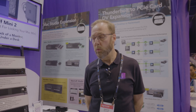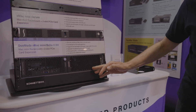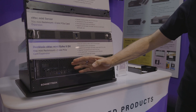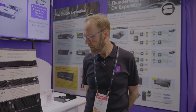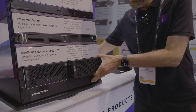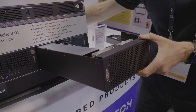Starting out with our Mac Mini expansion products. This module plus this module are part of our Duo Moto line. The module on the left holds a Mac Mini and integrates a Thunderbolt storage dock. The module on the right actually holds two PCIe cards and allows you to add high bandwidth cards at full performance.